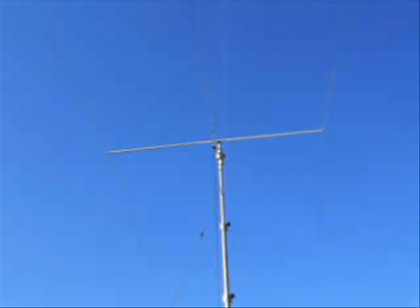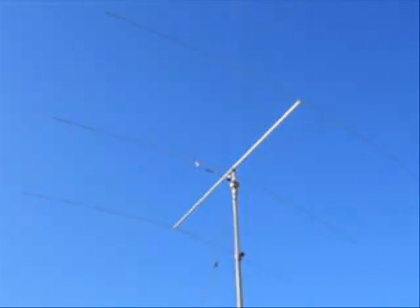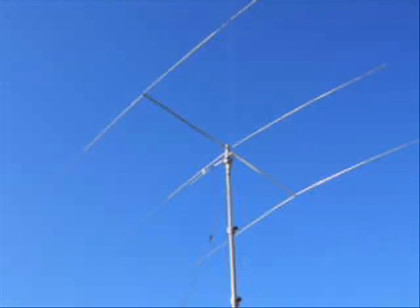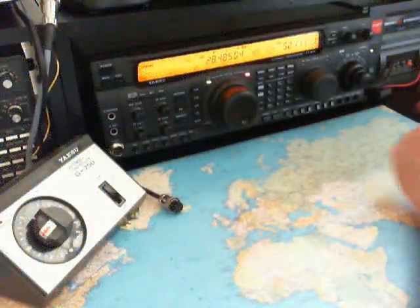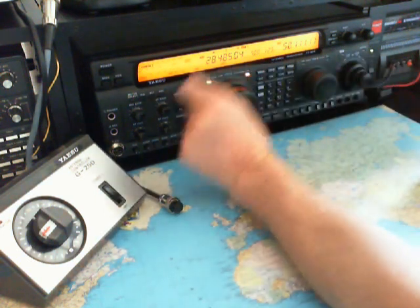Now we turn the antenna to the south part of the world. I think the band is open to the south part, out from Europe. We are on 10 meters here on 28.485 MHz and there is a station from South Africa. The Yagi beam is directed south, correctly toward South Africa, and now we are here in band.